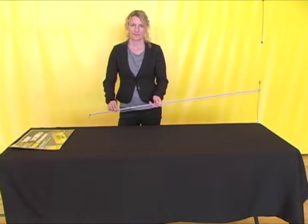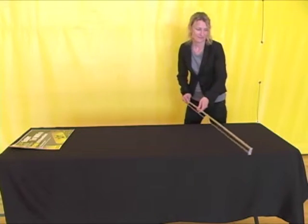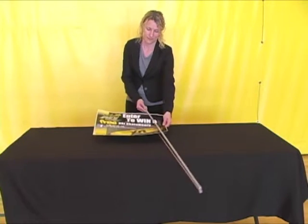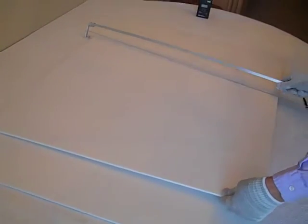If you pretend that this table is a flatbed machine, you will pass the material through the wand, as shown here. Using this small piece of material, you can see how the material passes through the wand so that both sides of the material are neutralized for static prior to printing.